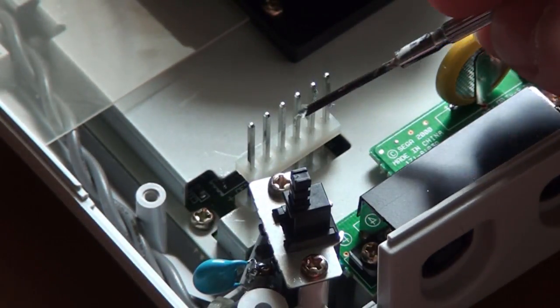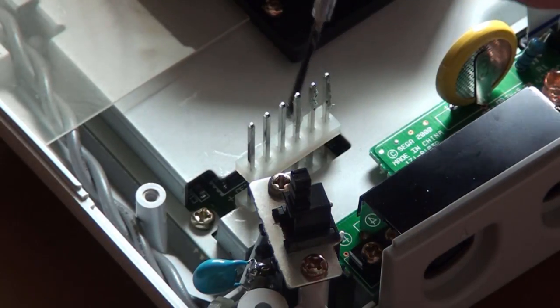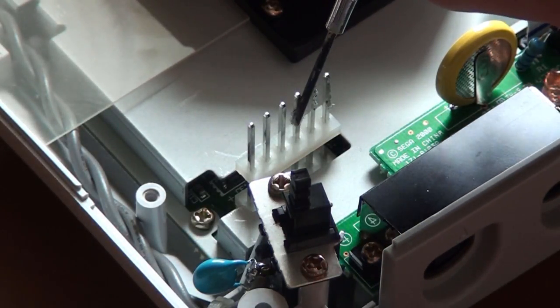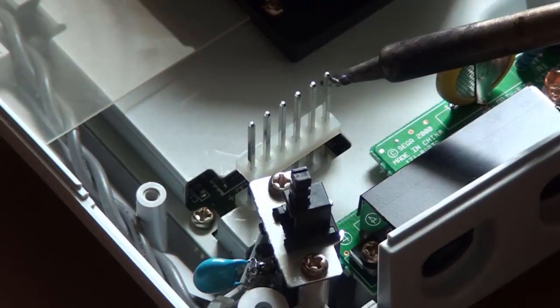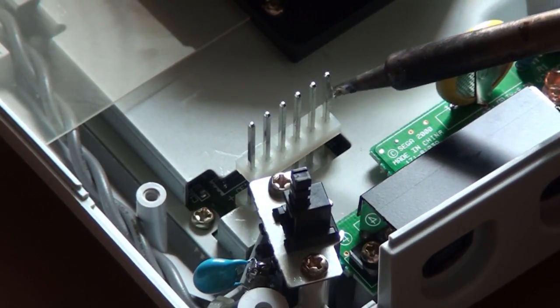Although not required, I do recommend applying some solder flux to the pins before soldering. This will allow the solder to flow much more evenly over the surface of the pin. As you can see, without the solder flux, it tends not to flow quite as nicely.